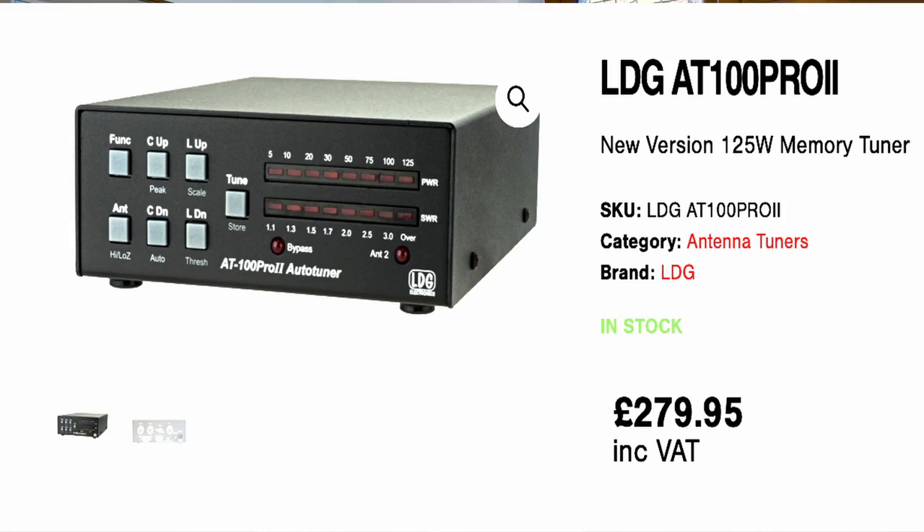On 80, 40 and 20 you should be able to use the internal matching network of your transceiver - most transceivers have an auto-ATU built in, and that should match the antenna on those three bands with a 4-to-1 balun at the bottom of the feeder. 15 meters may not be so easy, and 10 meters could be a bit of a problem. The WARC bands are trial and error, though it may not be too bad on 17 meters. If your transceiver can't cope, you could use an external antenna matching unit - I'll put one up on screen here which we sell by LDG, an automatic ATU that should cope on all bands.